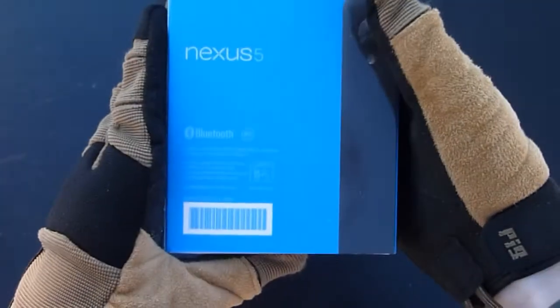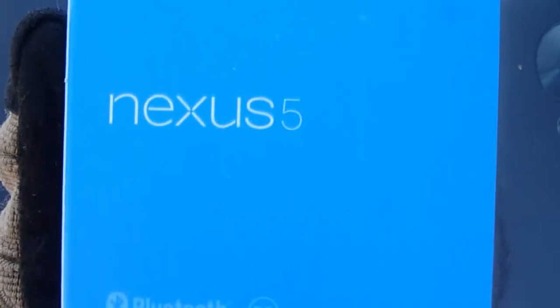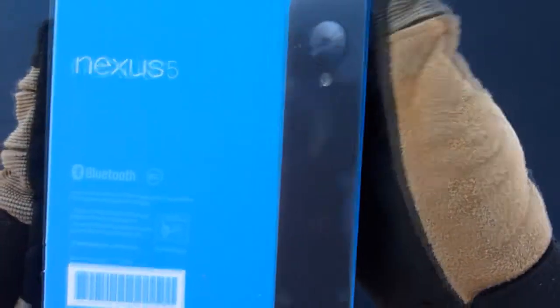Hopefully you can see that. Kind of shows off the phone on the back there. We have what is just a sliding cover for it. Take that off. Another Google logo there, taped up here.